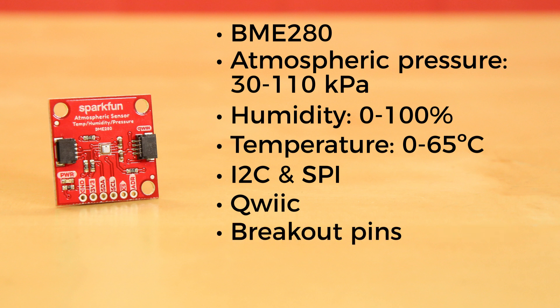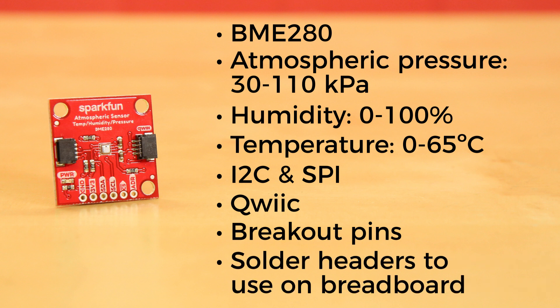We've still broken out the 2.54mm spaced pins in case you prefer to use a breadboard. You'll just need to solder headers to the board yourself.